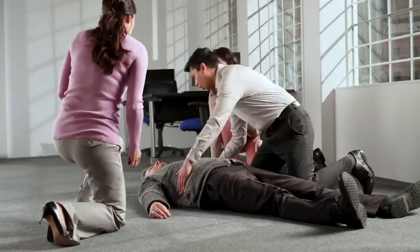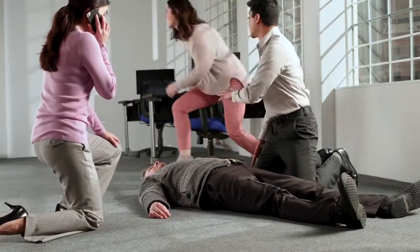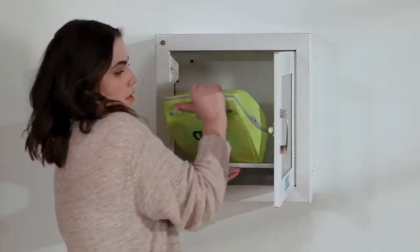Michael, are you okay? Are you okay? You, call emergency services. You get the AED. Hurry. I'm going to start CPR. Call emergency services, have someone retrieve the AED, and begin CPR immediately.